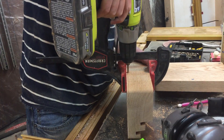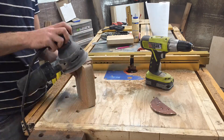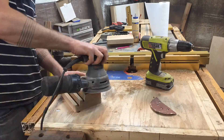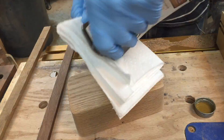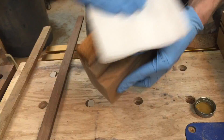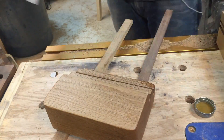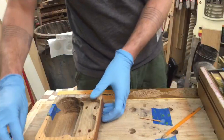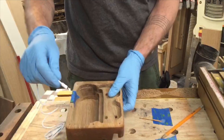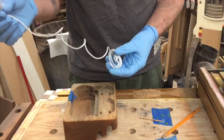Now we'll put the bottom on and drill a hole for the cord to come out the back of it. With all the building done essentially, I'm going to sand it to 220 grit. So with all that done, it's time to epoxy in the charging cables.